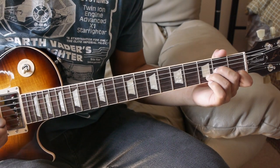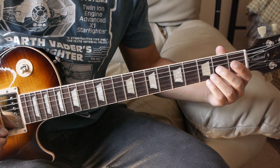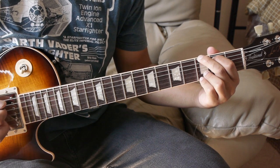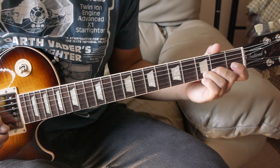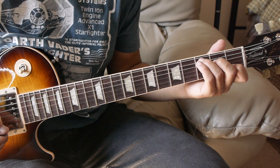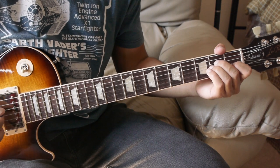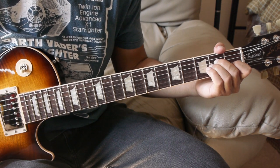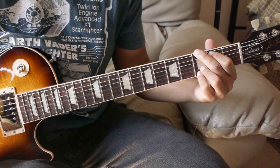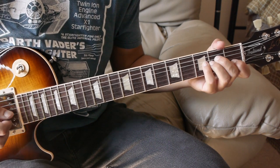So in the intro we have D minor, then G major — and we're playing the version of G major that has the 3rd fret of the B string also fretted. Then we have C major, and then A minor. And then you just play it again. And that's the intro.